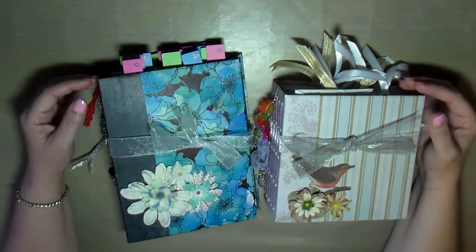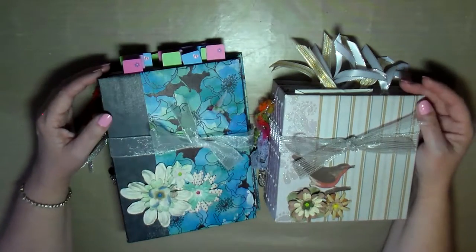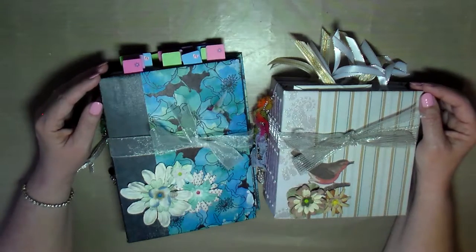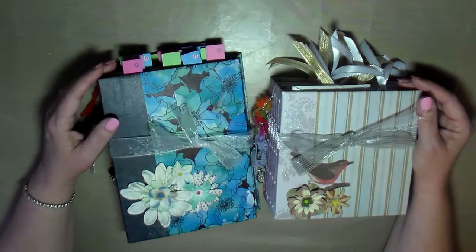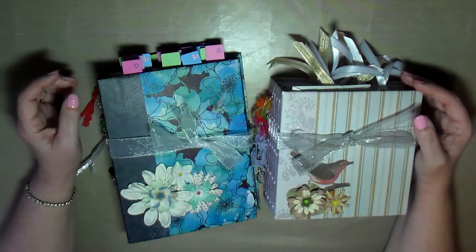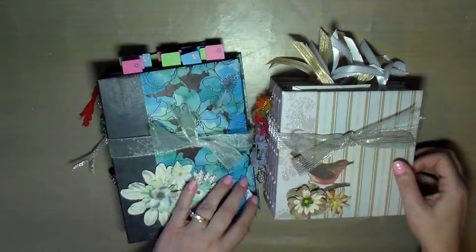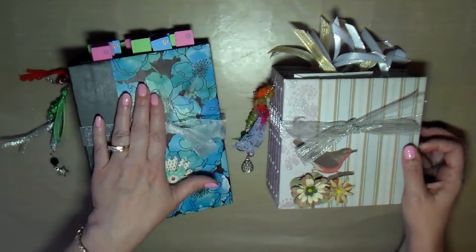Hello creative friends, this is Joy coming to you with a quick flip through of a couple of journals that I have in my Etsy shop. I've had these in there for a little while but I've gone back through and revamped them and added a lot more to them, to hopefully find them a home. Let me show you what I've done with these journals. I'll start with this one — this is my hummingbird journal and this is what I'm calling the floral journal.